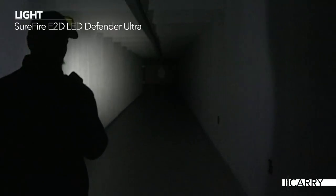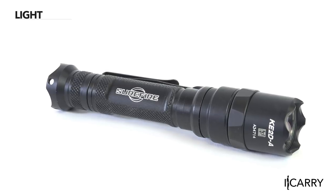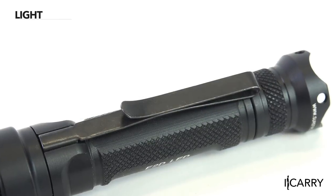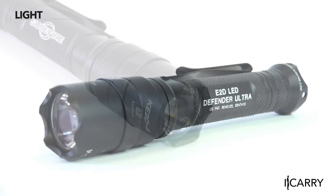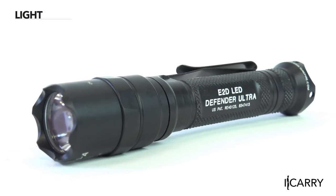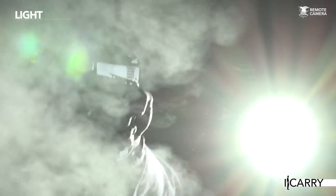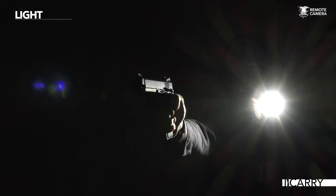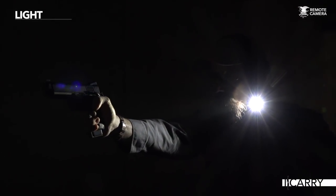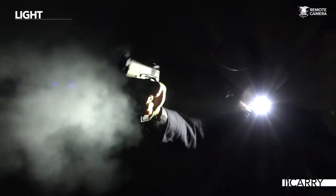Surefire's Defender Series gets an LED version with the E2D LED Defender Ultra, offering two output settings, a clip set up to carry bezel up or bezel down, and a crenulated strike bezel — the Defender Ultra is a simple do-it-all light. The grip offers a mildly aggressive texture to anchor it in the hand, making it easy to hold onto under the worst conditions. 600 lumens are available on the high setting for a 2.25-hour runtime, and 5 lumens on low for a runtime of 67.75 hours. The Defender Ultra is powered by two CR123A batteries.